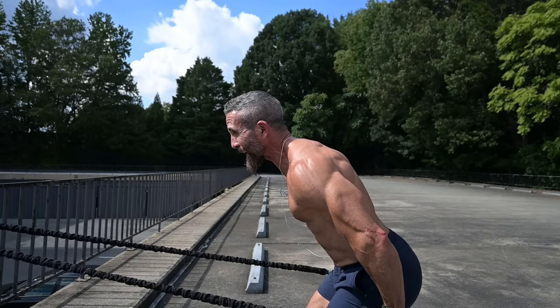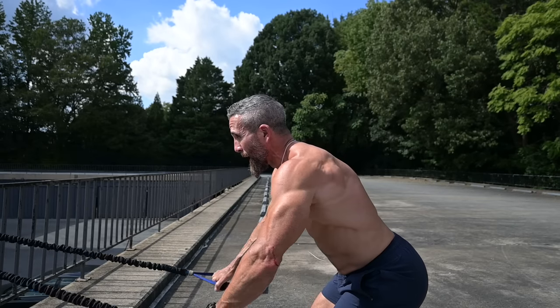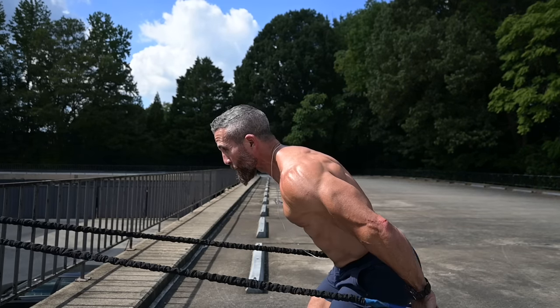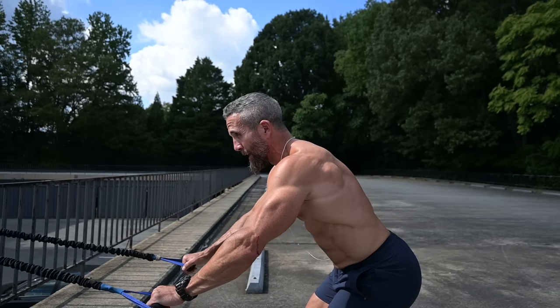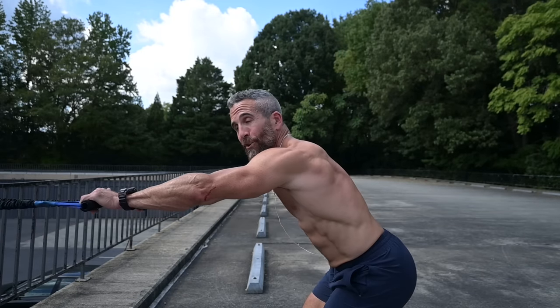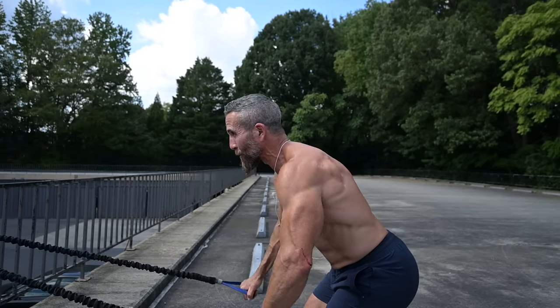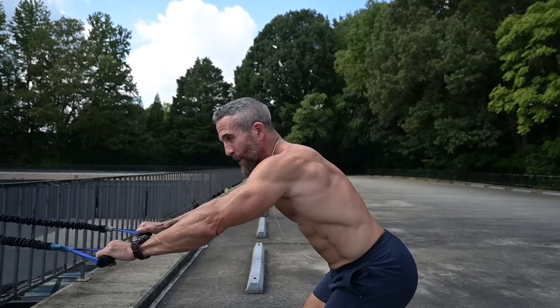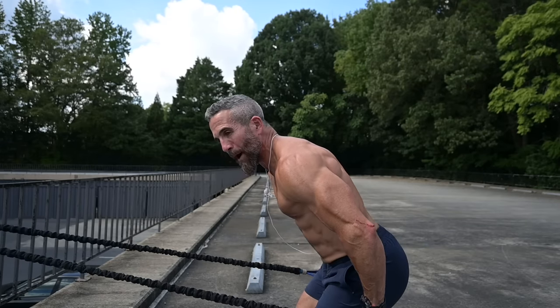Reach forward so you still have tension, chest nice and high, pull back extra tight and release forward. Keep your eyes positioned towards the anchor point the entire time to keep the chest high and maintain good posture. Once you've mastered the slow speed you can take it a bit faster — big squeeze, get as much tension as possible. This is time under tension, and you want to contract as hard as you possibly can, engaging as many muscle groups as possible.